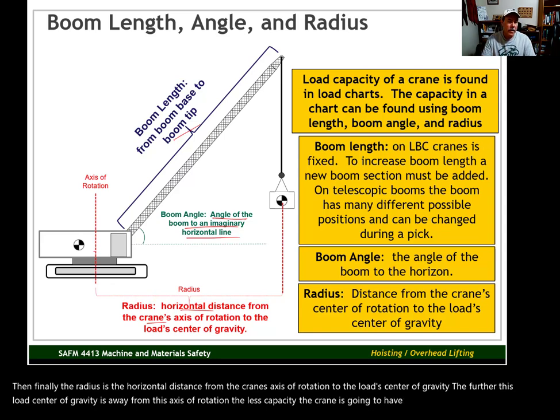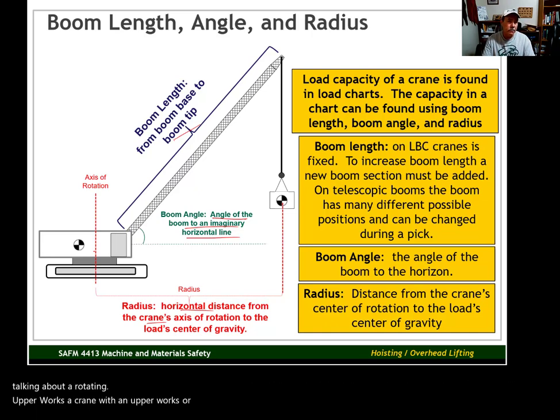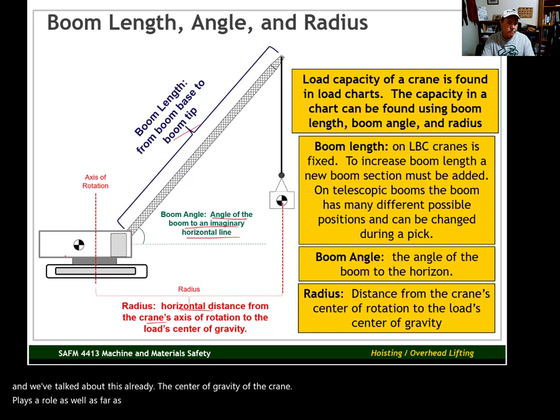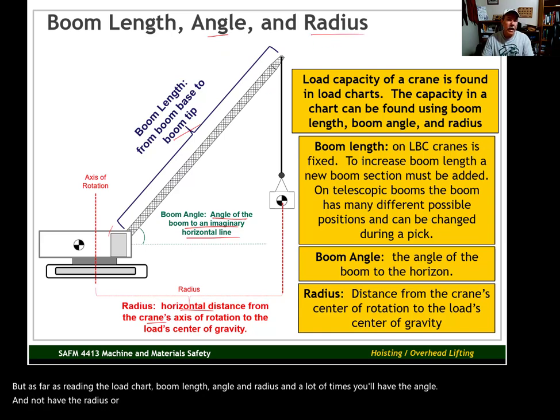By axis of rotation we're talking about a rotating upper works — a crane with an upper and lower works, or a cab that can rotate 360 degrees. There are a few cranes that can't rotate a full 360 degrees, but for our purposes we'll think about cranes that can. The position of this axis of rotation will vary from one model of crane to the next. Also, the center of gravity of the crane plays a role in tipping capacity. But as far as reading the load chart: boom length, angle, and radius. Boom angle and radius can be used pretty much interchangeably when reading a load chart.